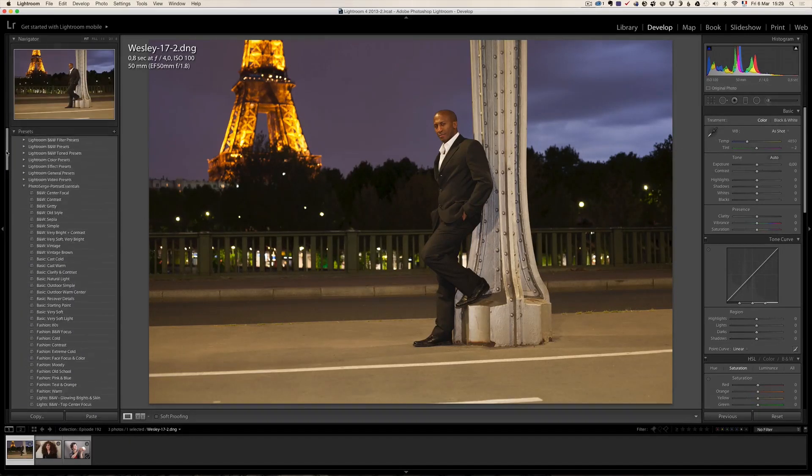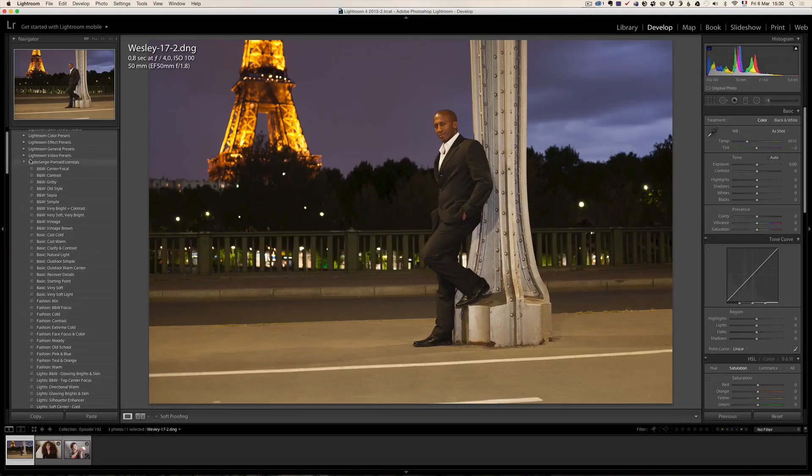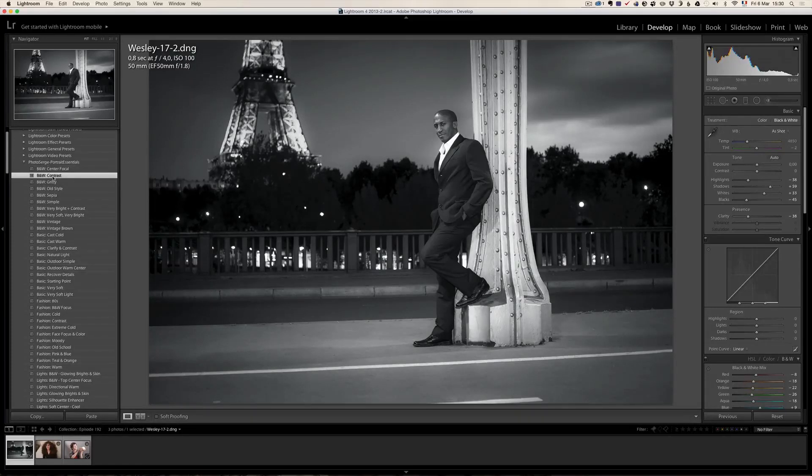I've already installed the portrait essential presets. There are quite a number of presets and different categories. The first category is black and white presets. When you hover the mouse over the different names, you can see up here in a little window a preview of what it's going to look like — that's really very handy. One thing you should notice is that presets don't always work with all photos. For example, all I click is black and white B&W contrast and boom, the photo becomes a nice black and white photo. That's the purpose of presets.